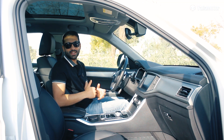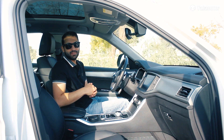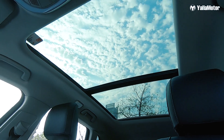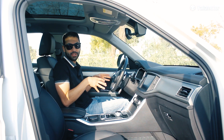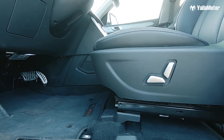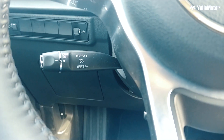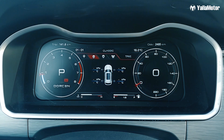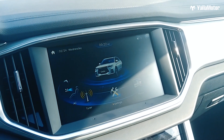Being a Chinese SUV, you'd expect the G70S to be packed with features, and it most certainly is. It's got a full-length panoramic roof, a six-way power adjustable driver's seat, a four-way power adjustable passenger seat, cruise control, a full digital instrument cluster display, and a 10.2-inch infotainment screen.